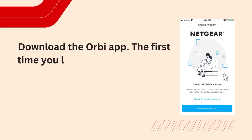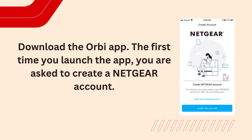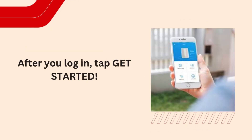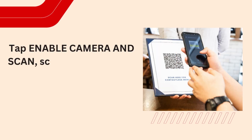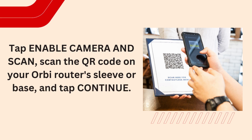Download the Orbi app. The first time you launch the app, you are asked to create a Netgear account. After you log in, tap Get Started. Tap Enable Camera and Scan, scan the QR code on your Orbi router sleeve or base, and tap Continue.